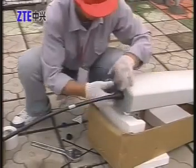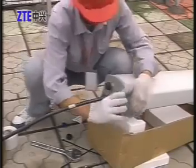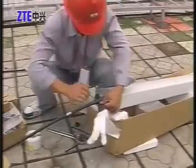Seal the connector with waterproof self-amalgamating tape and ultraviolet radiation-proof tape in at least five layers, wrapping in a semi-overlapping style.